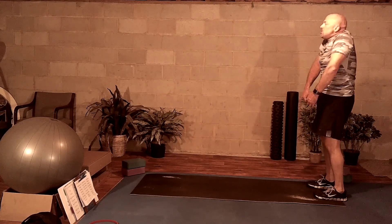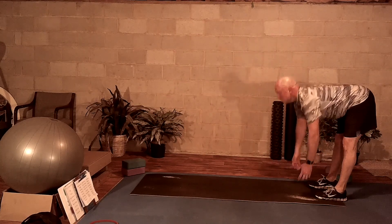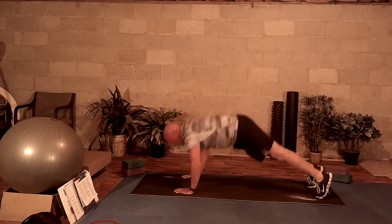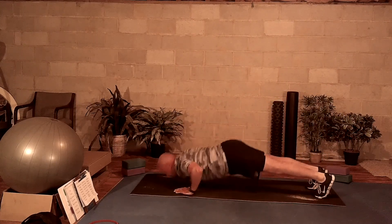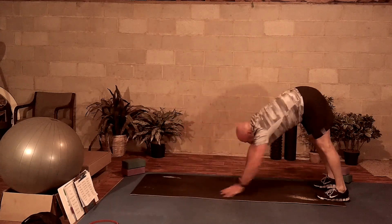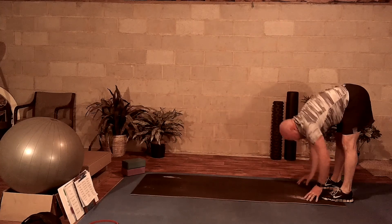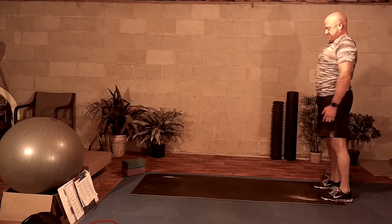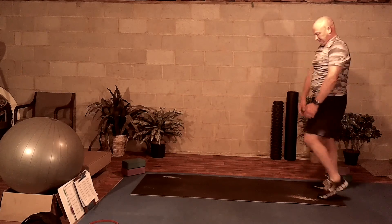Nice shoulder shrug, getting the body nice and warmed up, walking it back down into a push-up. On the push-up you're working the chest muscles and triceps. Doing the walk-down, you're doing a whole bunch of things — hamstrings, lower back.